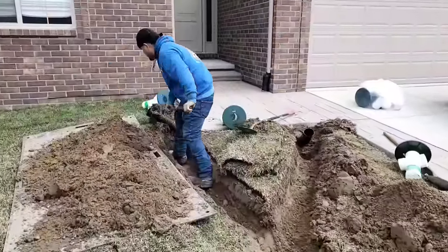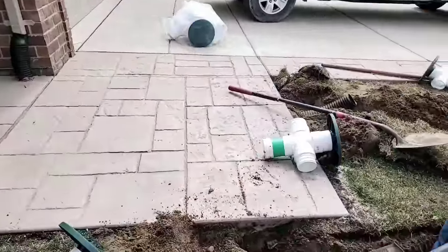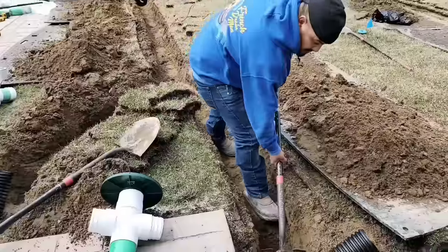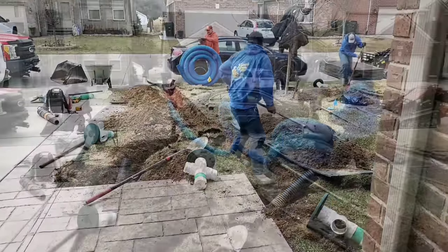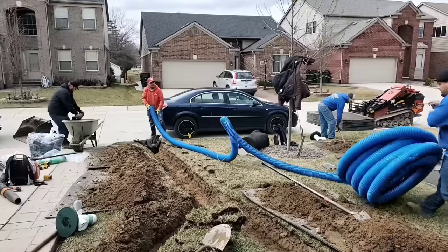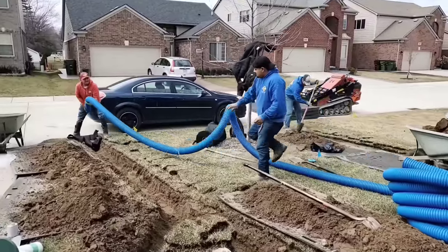We want the water to go right into the street gutter and end up in the street storm drain. That way the water is not lost in the front yard. If you discharge a pop-up emitter mid-yard, the water just gets lost in the turf grass and saturates the front yard. It's definitely a whole lot easier and a much better drain if you just run an extra 10 to 15 feet and get it to the curb.